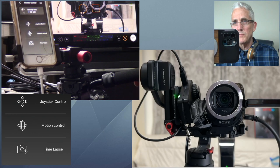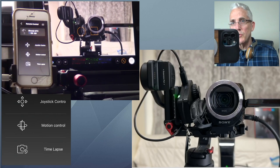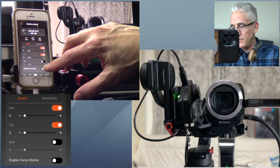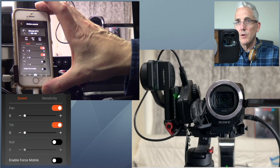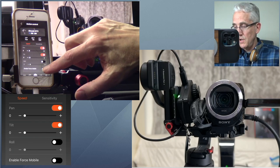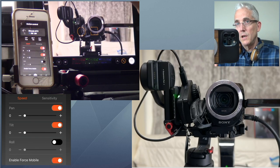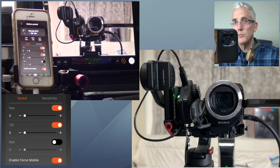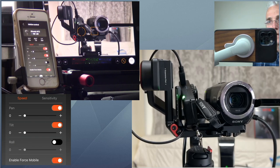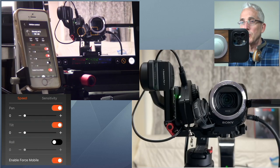I've got this phone on a small rig pan-tilt video head so I can move it around. What motion control does is give you the option to turn on what they call Force Mobile, which uses the gyros inside the iOS device — and potentially Android devices too — to control the camera. I'm going to enable it. When I first saw this my heart just leapt because it's perfect: if I move it slow it moves slow, if I move it quickly it moves quickly.